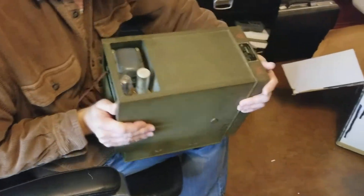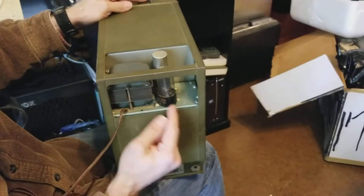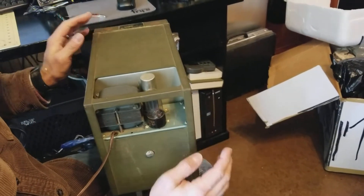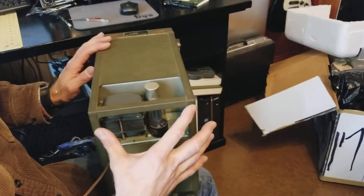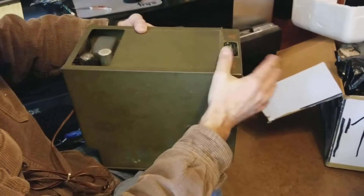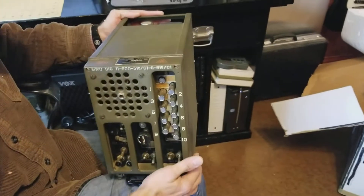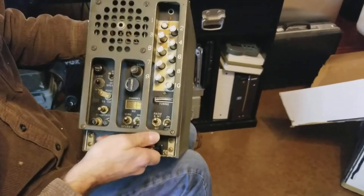Let's take a look here — this is the back of it, and it has been modified. Instead of running off a dynamo motor, which could take a DC 12 or 24 volt system as in a tank and convert it to the high voltages needed for the cathode and plates on the vacuum tubes, this one's been modified with a rectifier tube and a transformer so it can be plugged into a wall outlet.